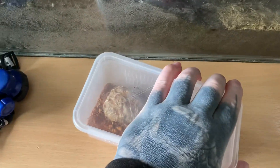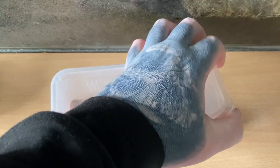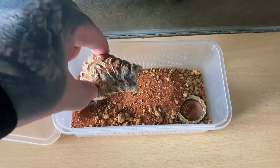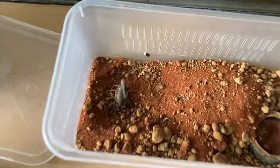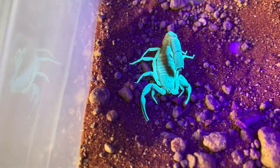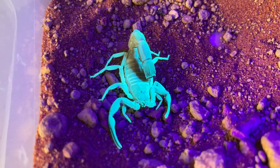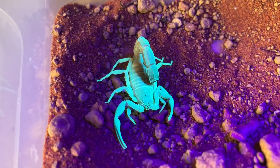So my Androctonus is in this little tub here. Let's just take off the lid and lift. It's only small. There it is just there, guys. Let's just get my UV light and have a look. Oh my god, look at that. So happy I bought this UV light — it only cost me £10. Yeah, like I said, only small.